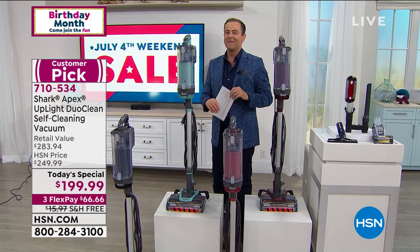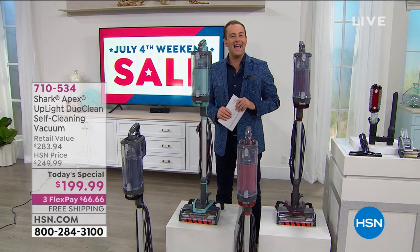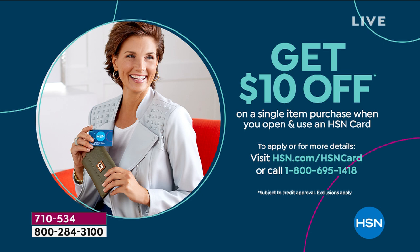Thanks to Shark and the lovely Tracy Rosa. If you apply for an HSN credit card tonight, you're going to get $10 off your first single-item purchase. Call 1-800-695-1418.